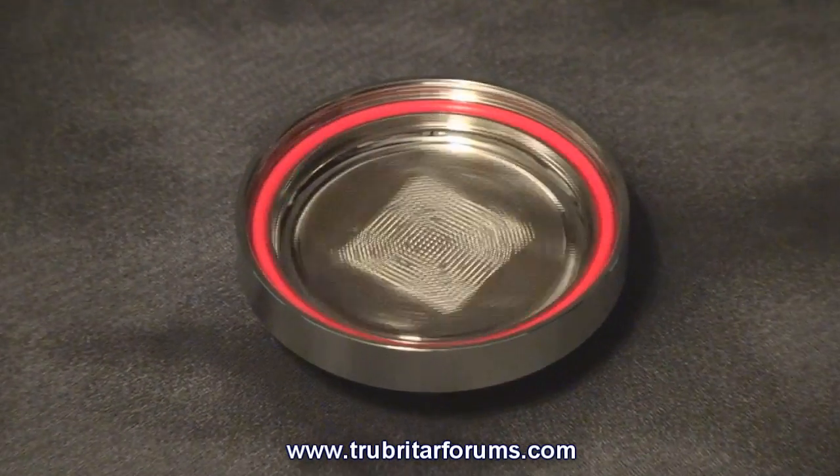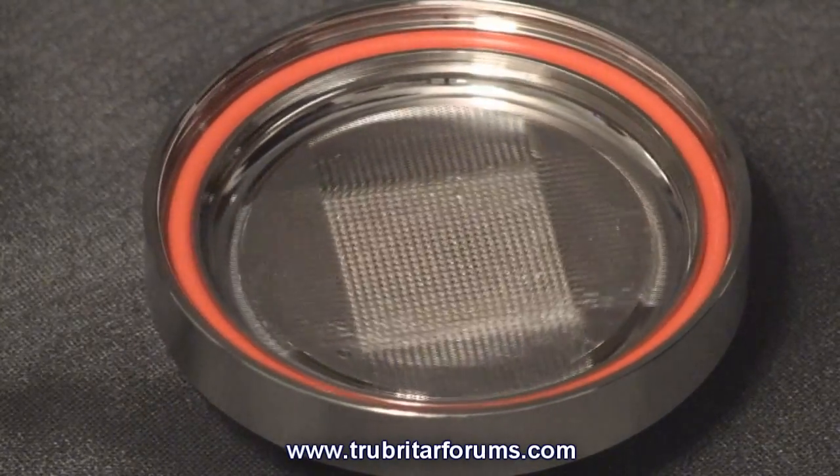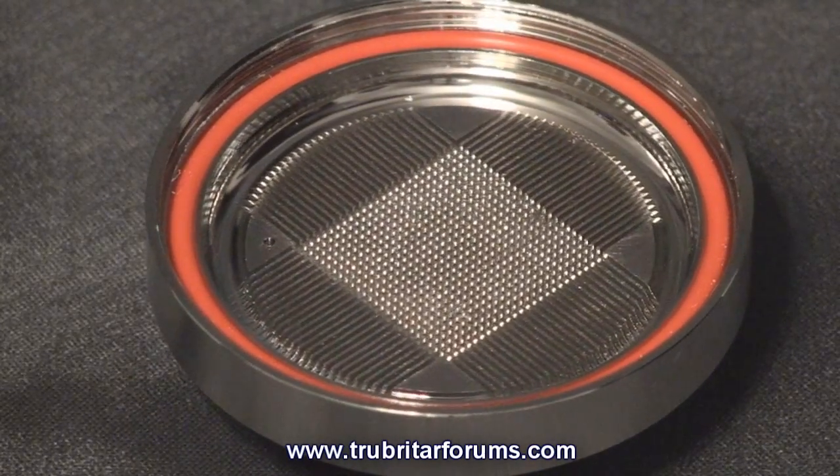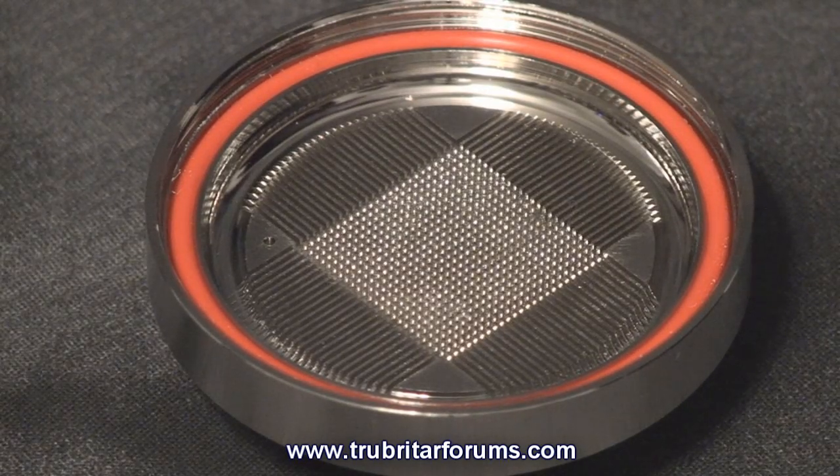Let's have a closer look at the CPU350 cold plate. The cold plate itself is manufactured from high density copper, precision machined and nickel plated for high corrosion resistance. The middle of the water block cold plate contains more than 750 heat dissipating pins or columns.